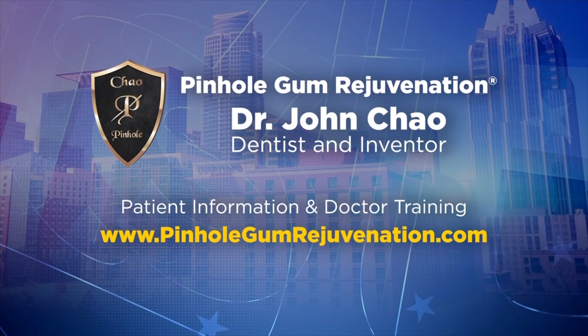It really does sound like it, especially with the minimal downtime, which is very important these days. Dr. Chow, where can our viewers go to learn more about the pinhole treatment or dentist training? They can visit our website, pinholegumrejuvenation.com, for information regarding pinhole gum rejuvenation and dentists who are trained in Austin. Dentists interested in getting the training can also go to pinholegumrejuvenation.com to get information on how to be trained.